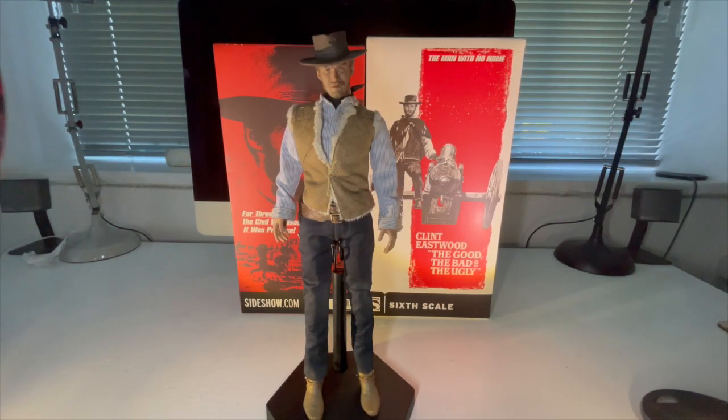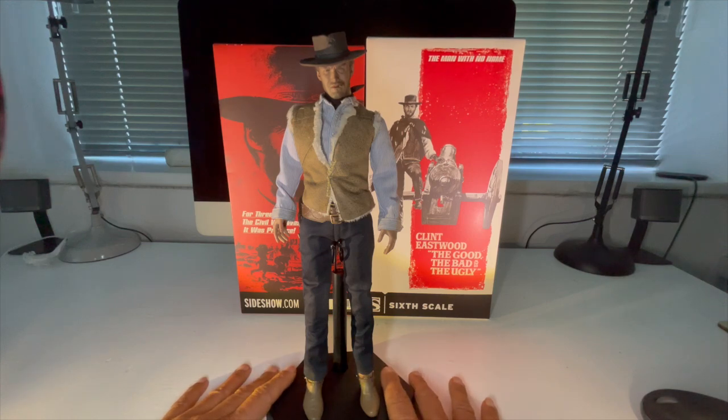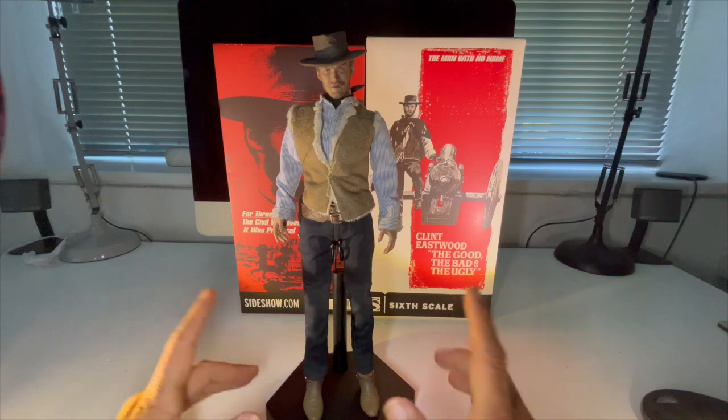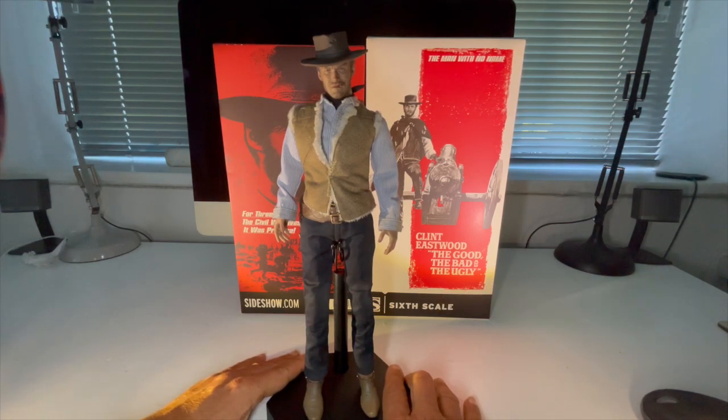Back to the man himself — Clint Eastwood, Blondie, from The Good, The Bad and The Ugly. This is actually part of a run, the Clint Eastwood Legacy Collection. I've got Dirty Harry on the way. There is also Clint Eastwood from Pale Rider, Dirty Harry in the brown suit for the final scenes, and coming as well I believe an Outlaw Josie Wales, plus a couple of quarter-scale figures. But for the time being, let's focus on what we've got in front of us.